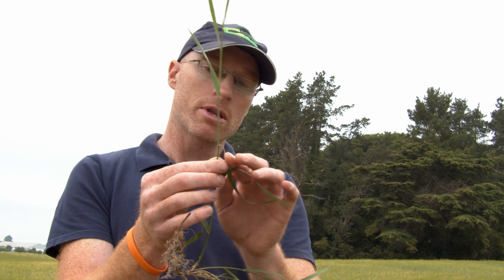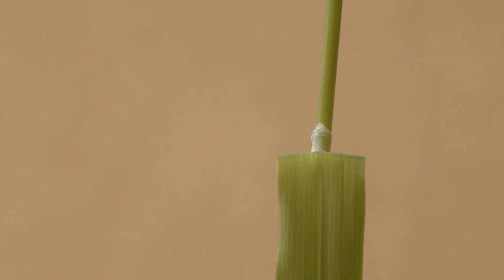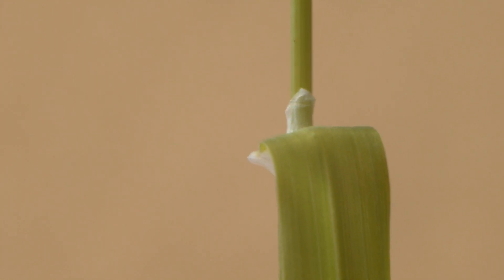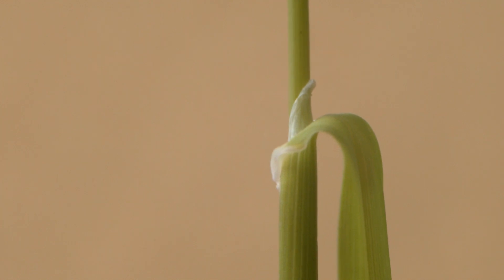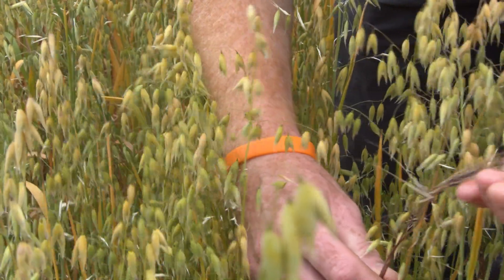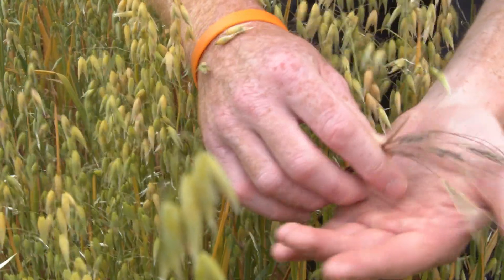You'll also look at the ligule. The ligule is a little transparent membrane that sticks up between, again at the base of the leaf and the stem. And then finally you would look at the seed head, which at this time of year coming up into the summer will be a really good identifier of the grass that you're looking at.